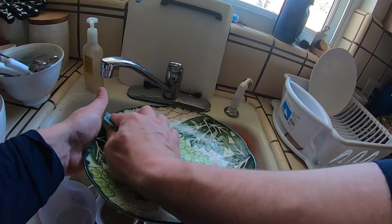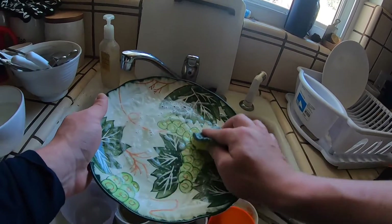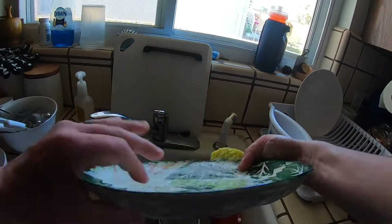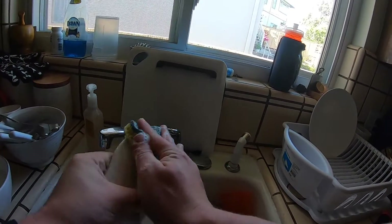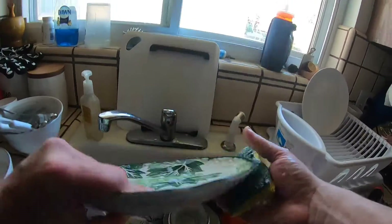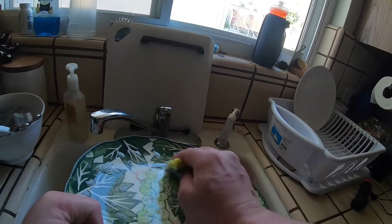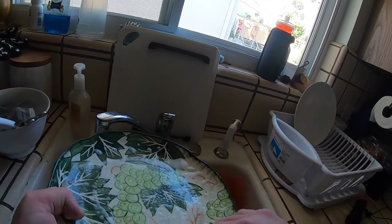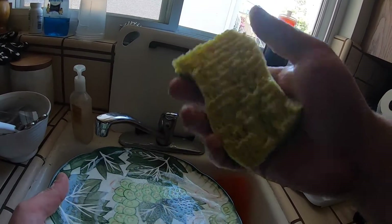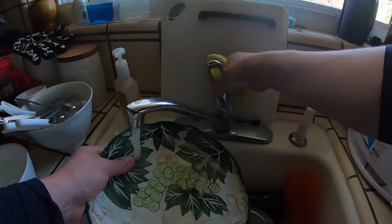We're getting every edge — we're not just going like this. We're going on the outside, and then we're going to make a little spiral tornado right to the middle, and then back out. We do the same thing on the other side — spiral tornado. Make sure we got everything. If there's some stuff stuck on there, that's what the green part of the sponge is for. We use the green part to scrape off stuck stuff, and the yellow part to make it nice and squeaky clean. Another dish done.